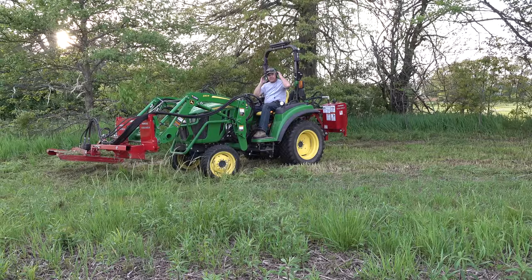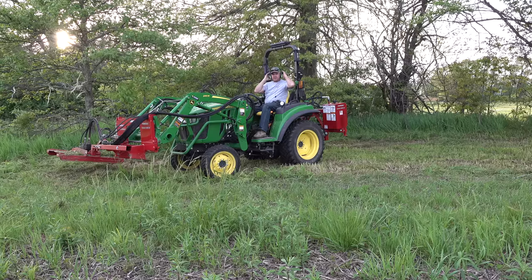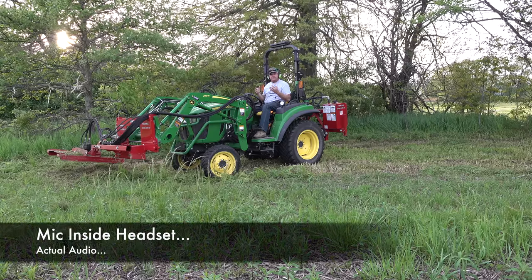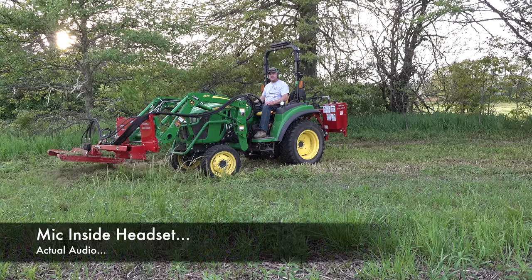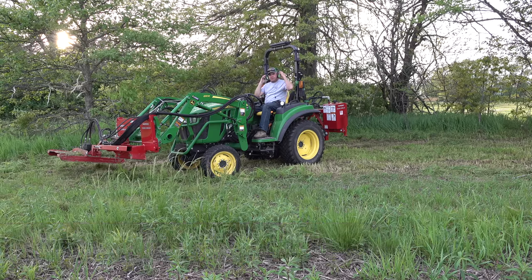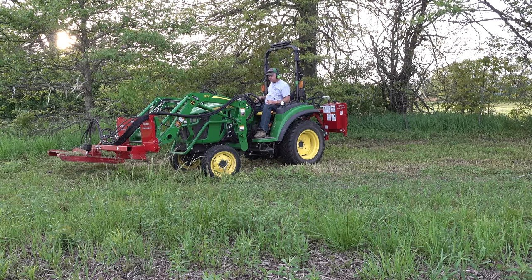Folks, I'm wearing the Isotunes Link Aware — it's a different product than I've worn before. It allows me to hear outside noise except when that noise is too loud. So if I'm quiet here, you'll be able to hear the tractor noise clearly. Let me show you what it sounds like when I run the tractor wide open. Now the sound is blocked out entirely, so it gives me the advantage of hearing protection when I need it — when the noise outside is too loud — but it allows me to hear everything when the noise is not too loud.